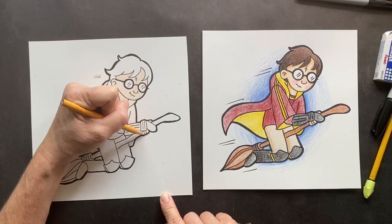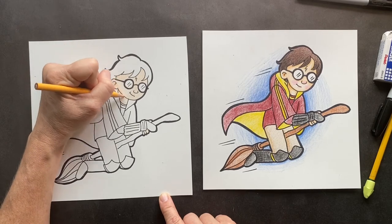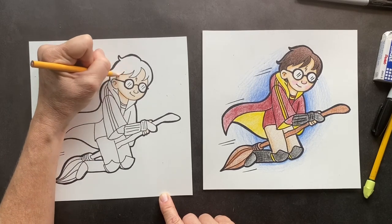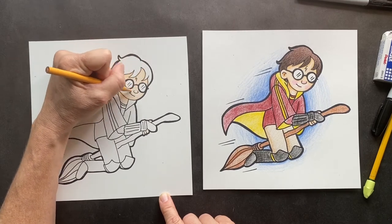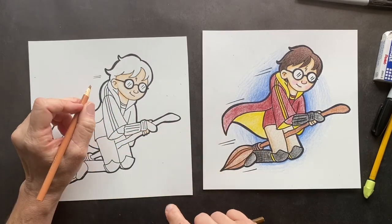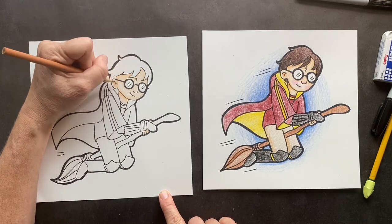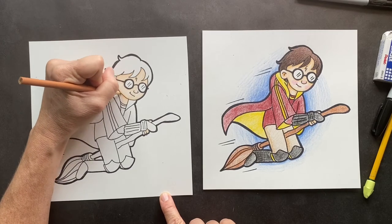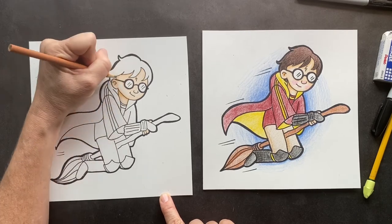This is his little thumb here and his fingers. Now take your peach and go around where the Sharpie is. Take the tan. So Harry Potter became the first and only known person to survive the killing curse. The reason he survived was the love from his mama — his mama's love for him was so strong that she saved him.